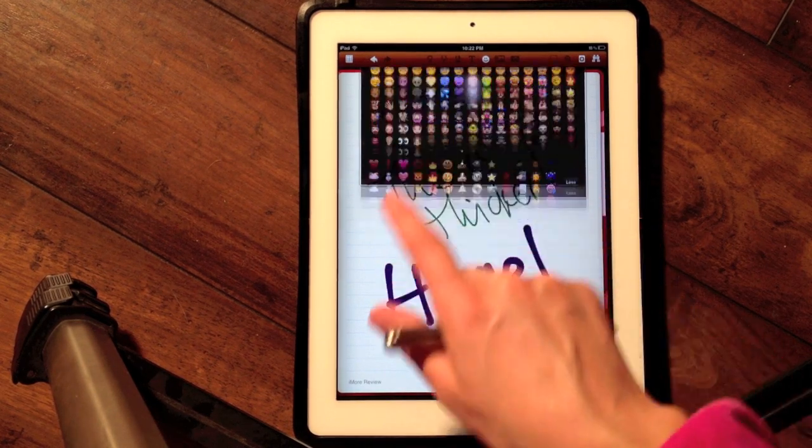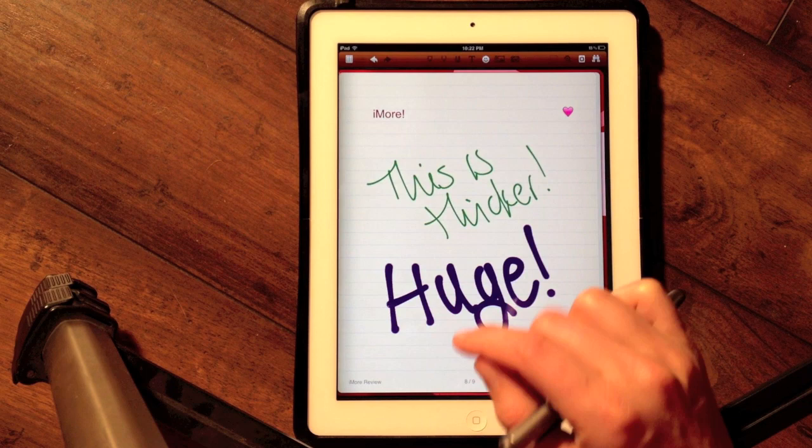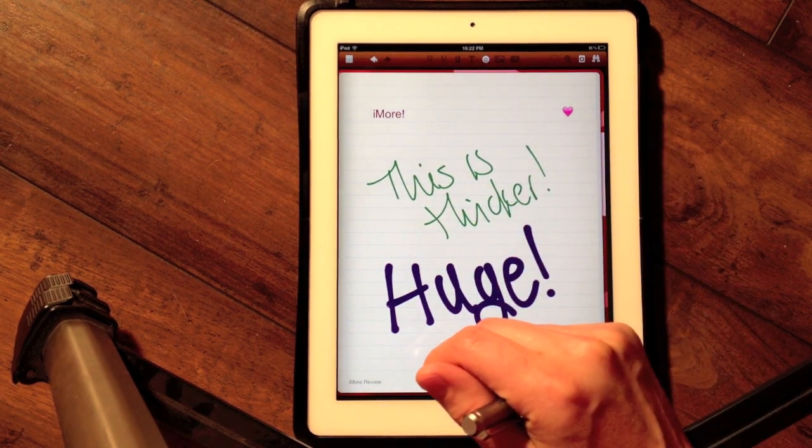It's interesting though because the emoji have to stay small. I can't make that symbol any bigger — it's stuck at that size.